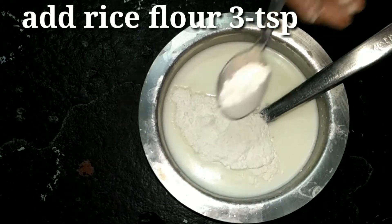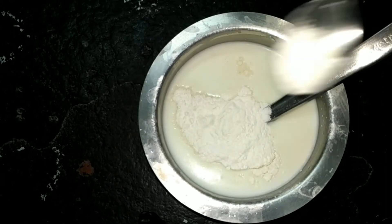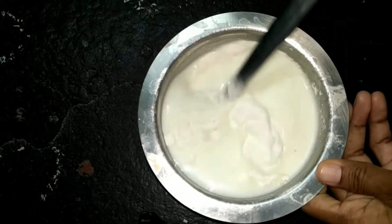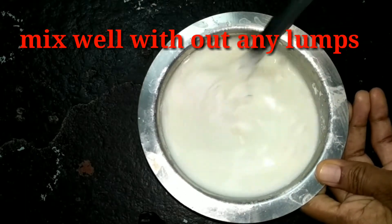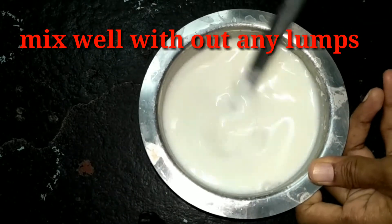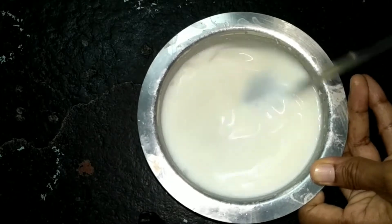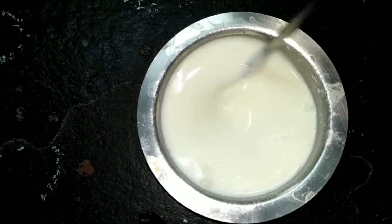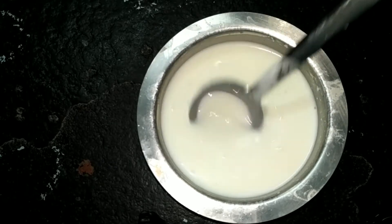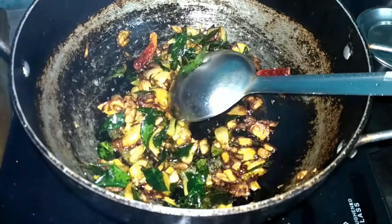So this is the first step. I will mix the onions really well. The onions so well.